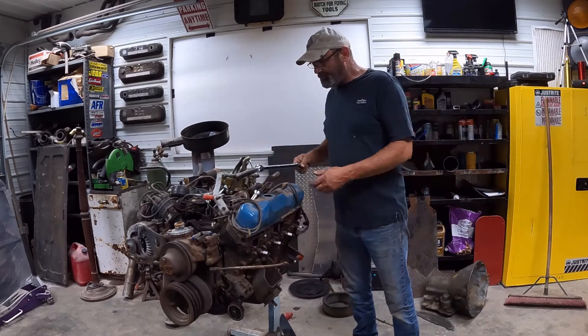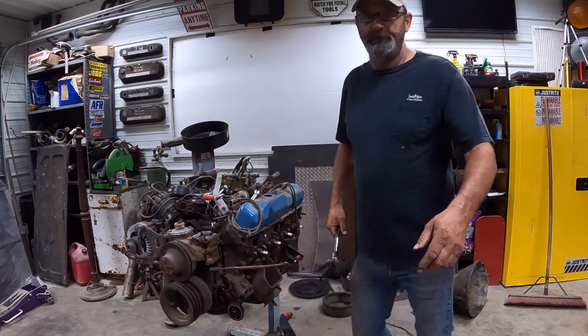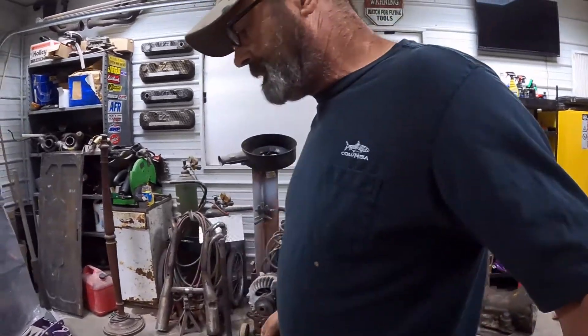I'll get this other manifold off over here and then we'll pull the spark plugs and see what we got.